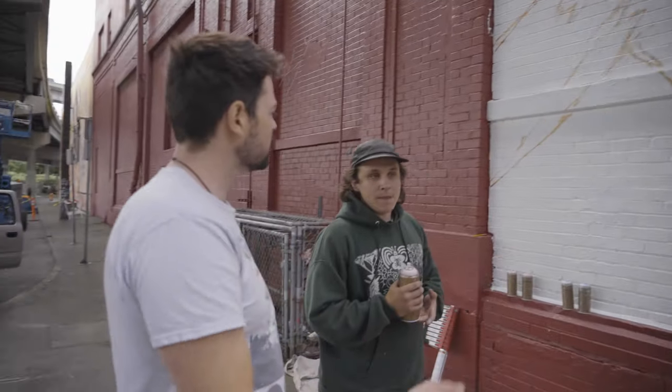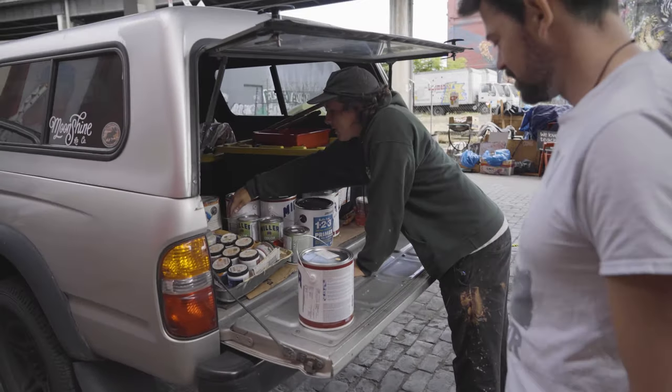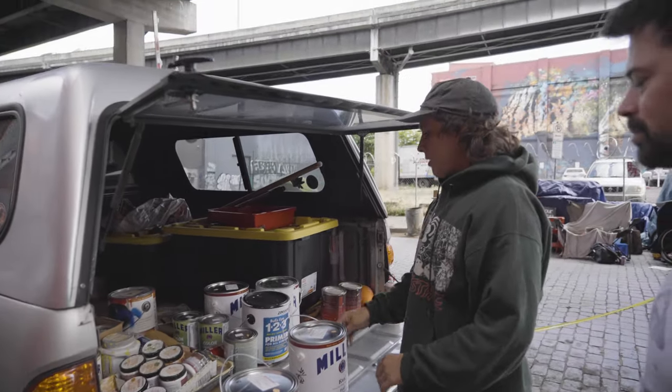Are you gonna use a roller for that? Yeah, I'll show you the color too. It's kind of like the home base back here. So that color is gonna be that main background.